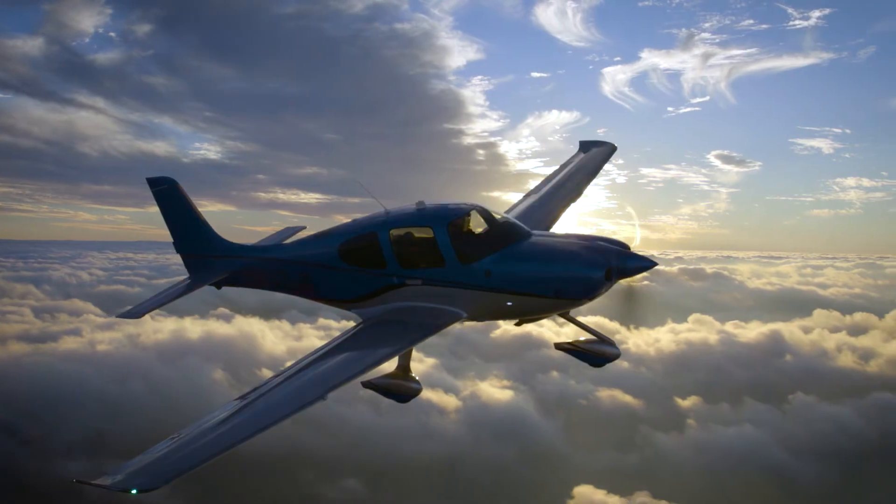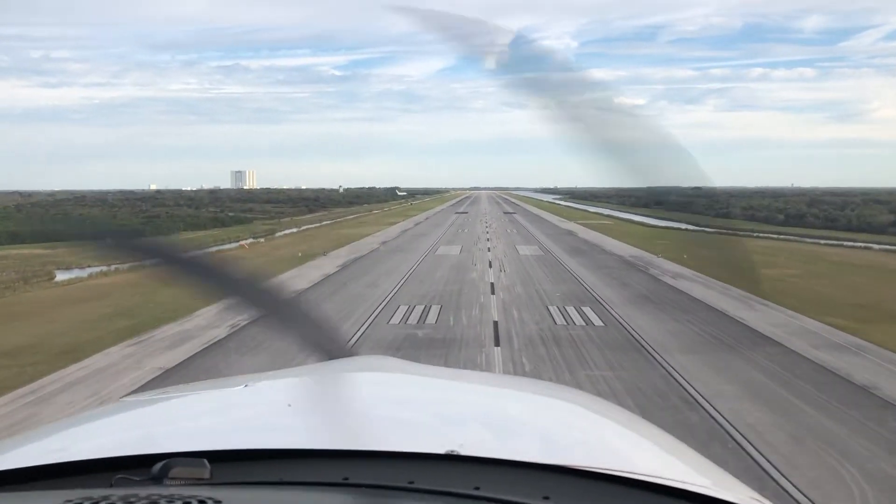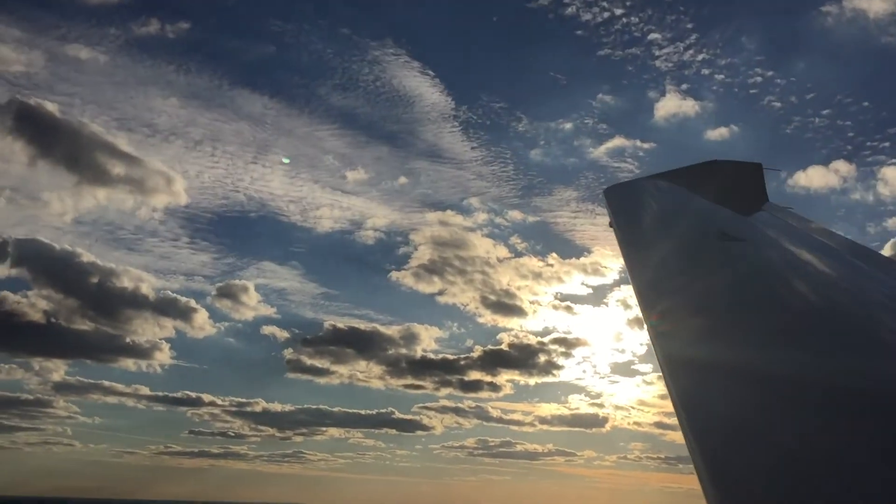There is nothing better than a nice VFR flight. Knowing how to use your avionics quickly and effectively lets you enjoy that flight even more.